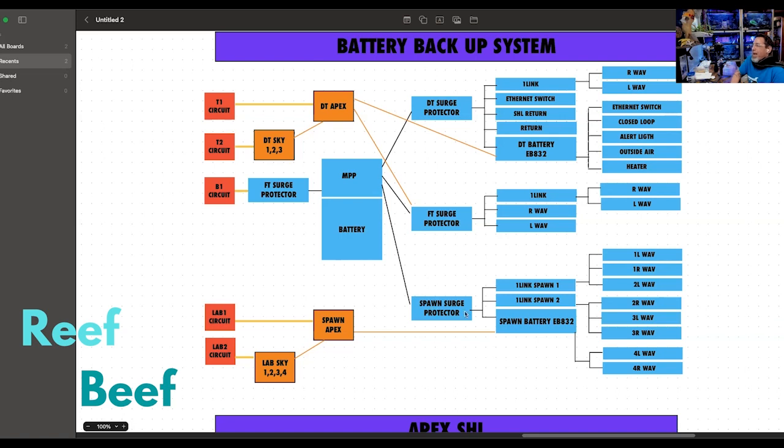Everything goes through a surge protector and then to one-links, because a one-link is a really good way for me to power the wave pumps in one place. They're gonna make fun of me on the Discord — this is crazy but it's actually pretty simple. It would have been amazing to do an as-found versus as-left comparison to de-spaghetti what you had. You can see the surge protectors here — these three surge protectors are connected straight to the MPP, and then the surge protectors are plugged into Apex stuff.